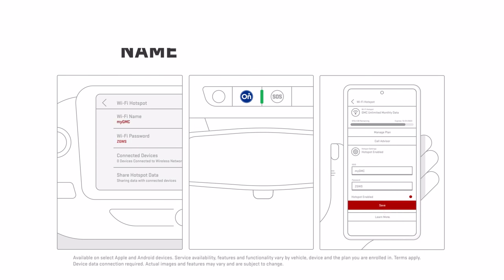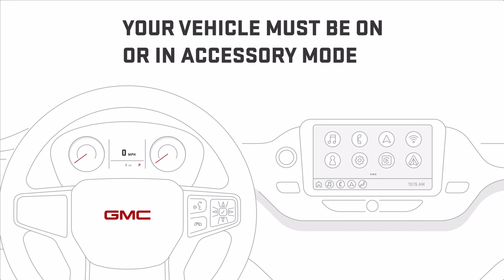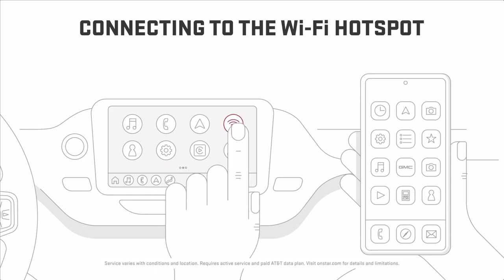You're all set. Remember, your vehicle must be on or in accessory mode to use the Wi-Fi hotspot. Now, let's connect you to the Wi-Fi.